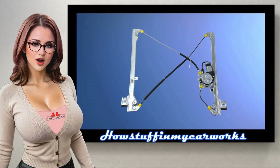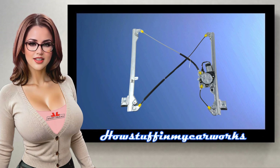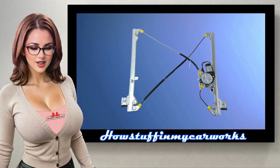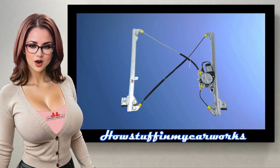Hello everyone, welcome to our channel. In this video I will show you how to replace the front window regulators on 1999-2006 Chevrolet Silverado, Tahoe, Suburban, GMC Sierra and GMC Yukon.